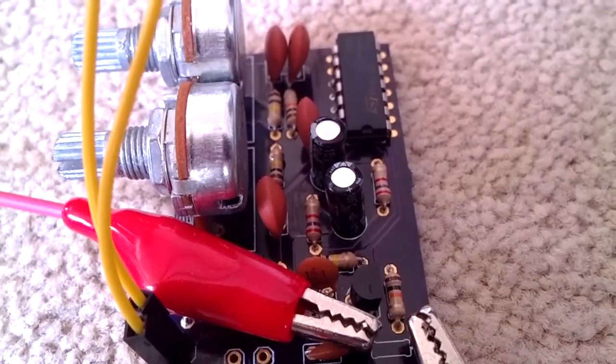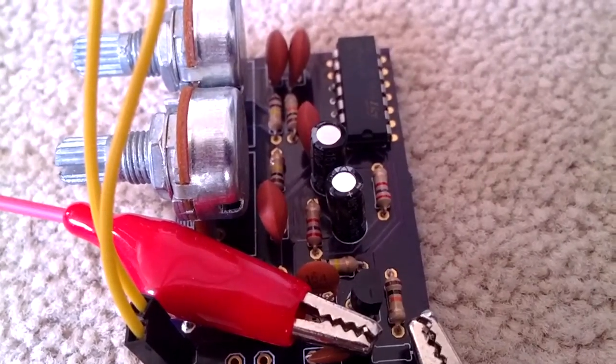Hey guys, it's Tom from Doey here, and this is my Tremolo FX pedal, being played so elegantly by my friend Jamie over here. This was actually originally designed as a birthday present for him.